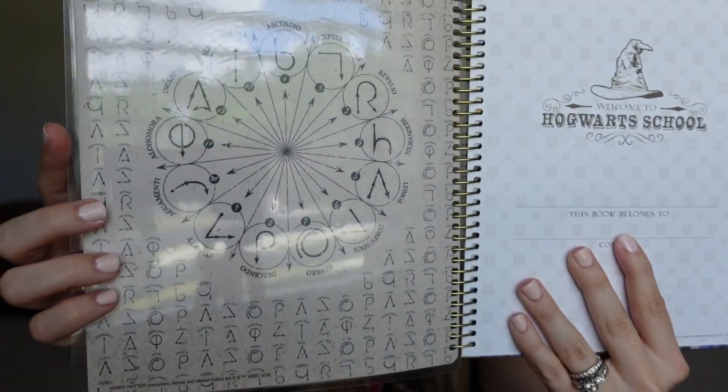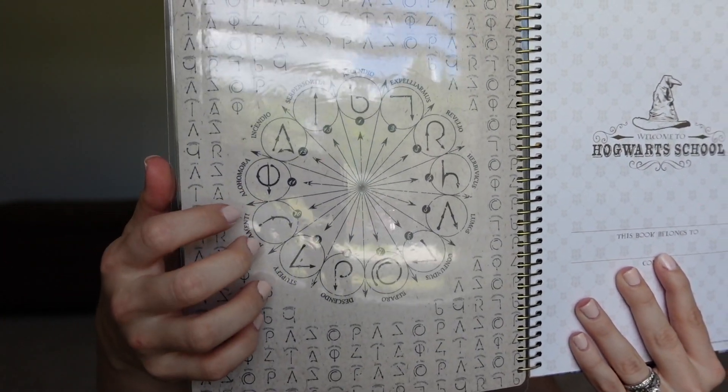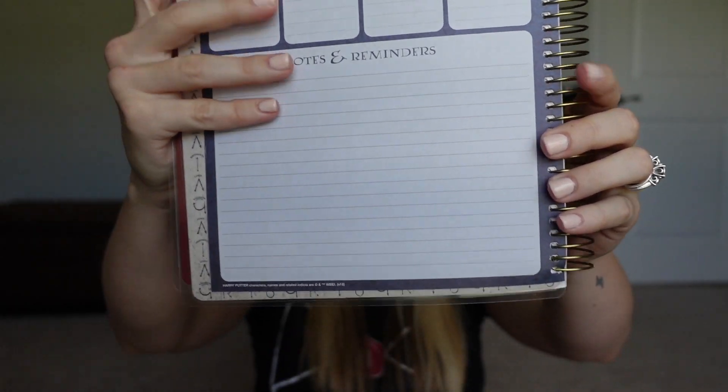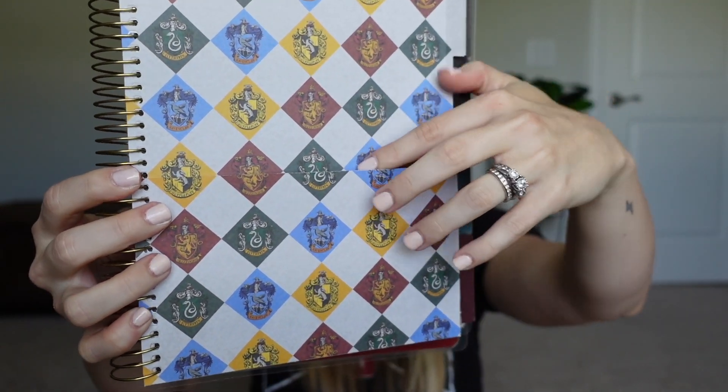If you're someone who just wants to pick up a planner and have all the dates filled in and don't want to do that extra work, then maybe this planner might not be right for you. The inside shows a bunch of different spells. Here is where you would put your name, who this book belongs to, contact information if it gets lost, and then it says welcome to Hogwarts school. The next page has a little section for notes and on the opposite side is a little folder pocket.